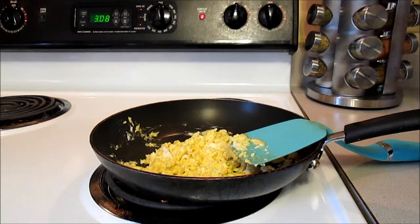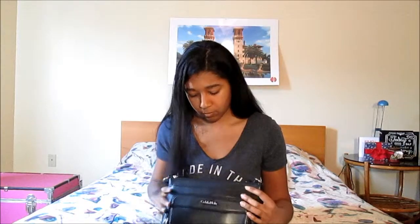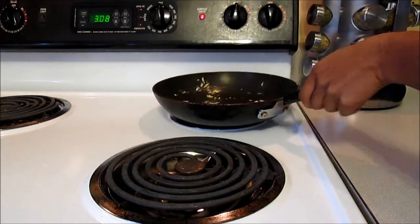You can add in whatever kind of vegetables or meat you have on hand. And it's also really versatile. It's really easy.